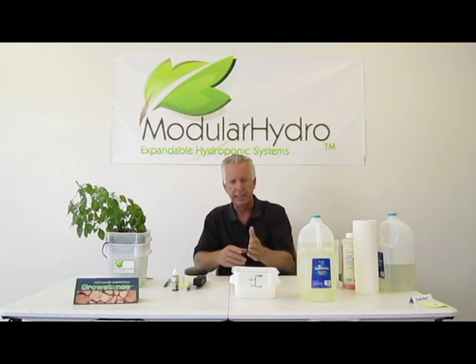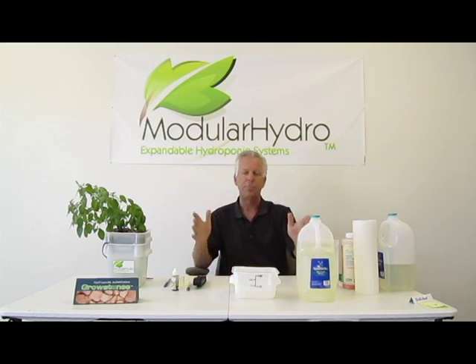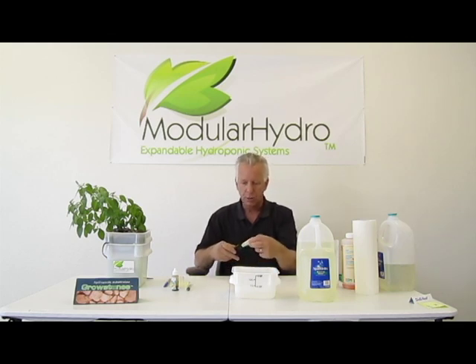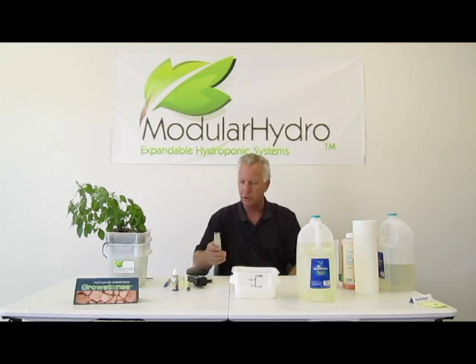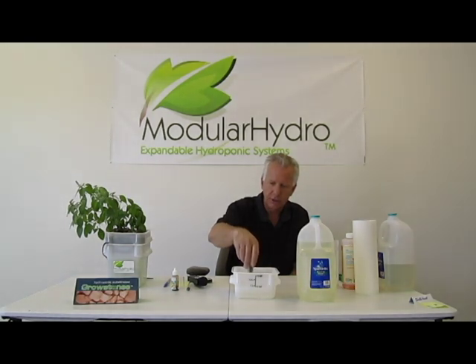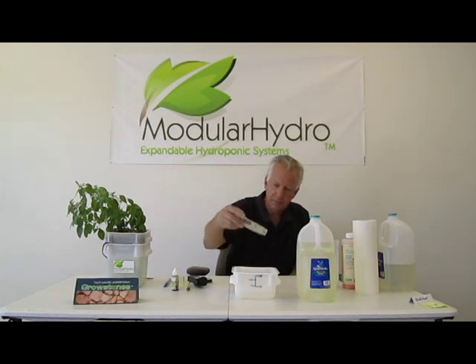We're going to go ahead and check the TDS. I've already added one and a quarter teaspoons of my favorite plant food — it doesn't matter what plant food you want to add to your water — but your TDS meter is worth its weight in gold. It's going to tell you how many parts per million is in your water. I'm shooting for close to 1,000 parts per million, so I'm going to turn my meter on, insert it into my water, and just stir it. You want to give a good 8 to 10 seconds, make sure you dislodge the bubbles by stirring the meter lightly. Make sure there are no bubbles, look at your meter reading, and make sure it stabilizes. Hit the hold button, shake it off, and read it.